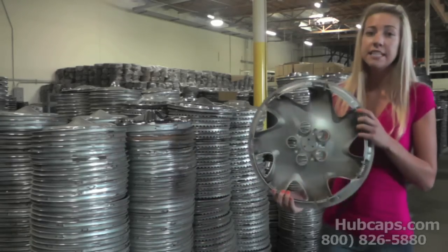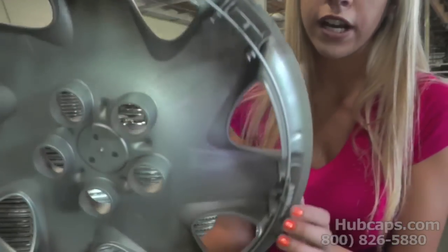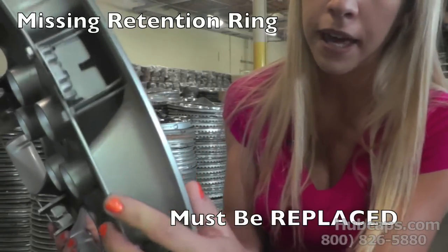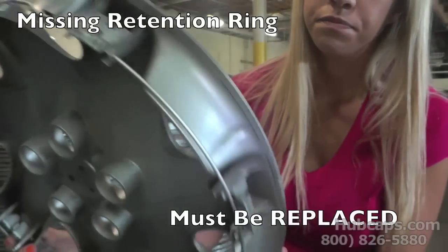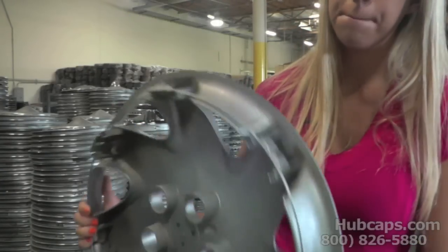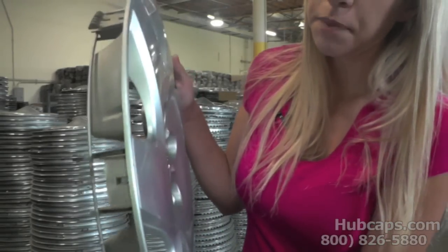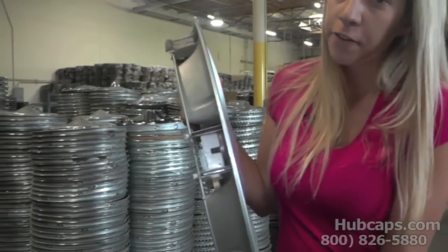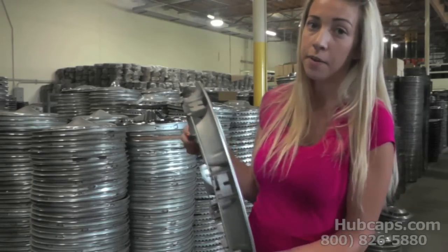It may be missing its retention rod — if you take a look here, it's the metal ring that you can find on your hubcap. Or it may be a broken clip. If you take a look here, you can see that this clip is completely broken off. Unfortunately, there's no way to repair a completely broken clip.